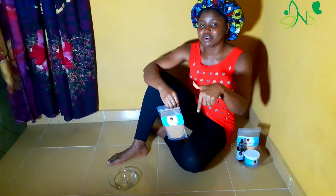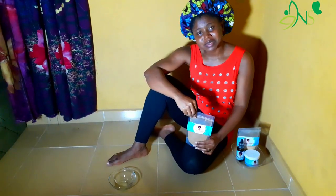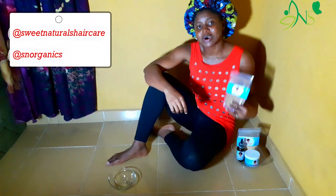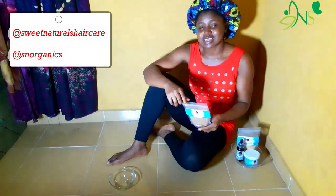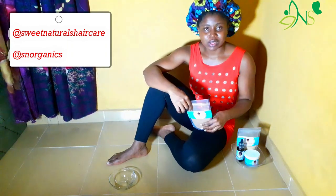Don't forget to check my caption or description box below — I'll be leaving all the benefits of shikakai there. Most of the products I'm using today are from Sweet Naturals on Instagram, also at SN Organics. The two pages are fully operative.